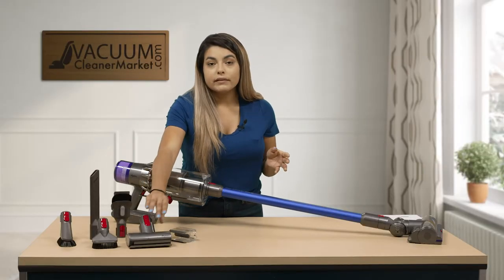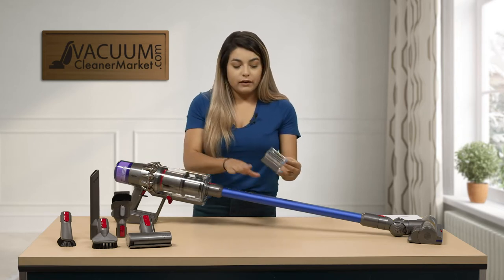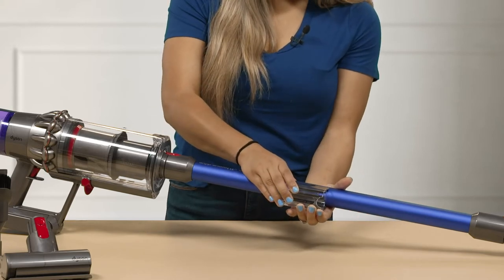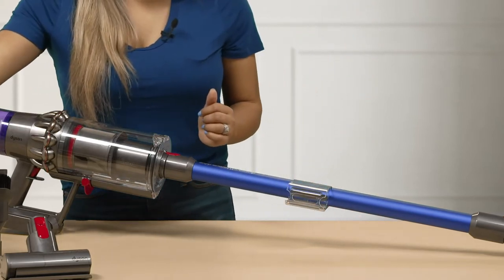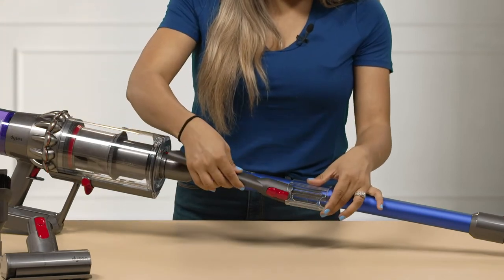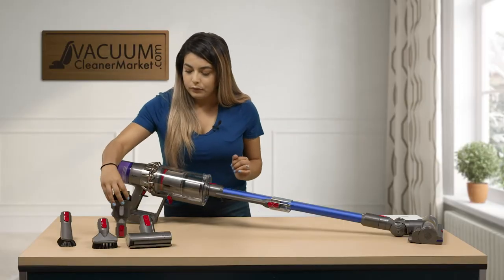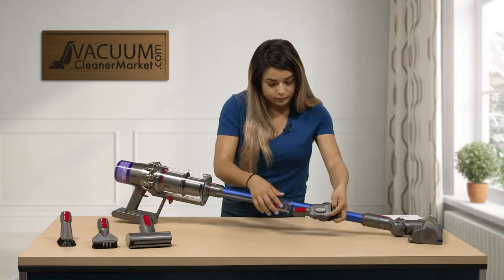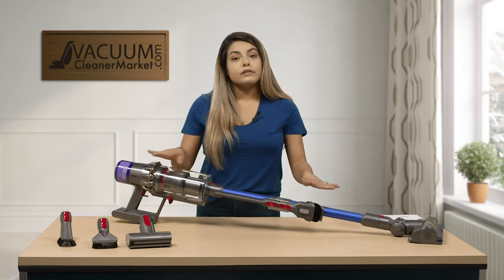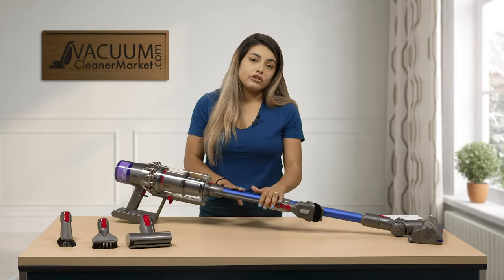The nice thing about the V11 is it comes with an attachment to clip your attachments back onto your wand. You gently push it back onto your wand, choose any of the attachments you're going to be using during that cleaning session, clip them on until they click. They'll always be attached to your wand wherever you're going to vacuum, whether it be upstairs in the bedrooms.